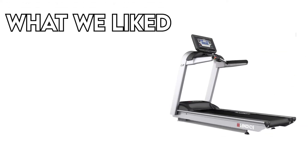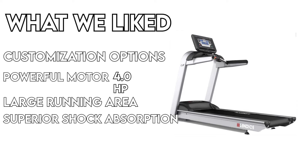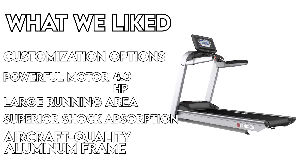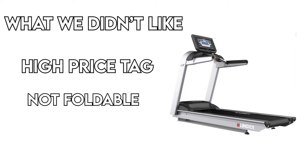What we liked: customization options, powerful 4.0 HP motor, large running area, superior shock absorption, and aircraft-quality aluminum frame. What we didn't like: a high price tag and the fact that it's not foldable.